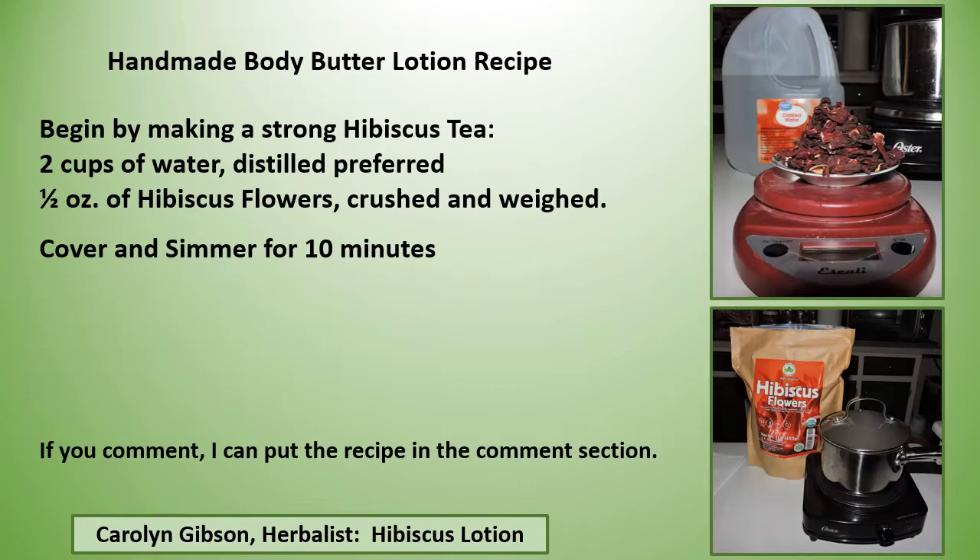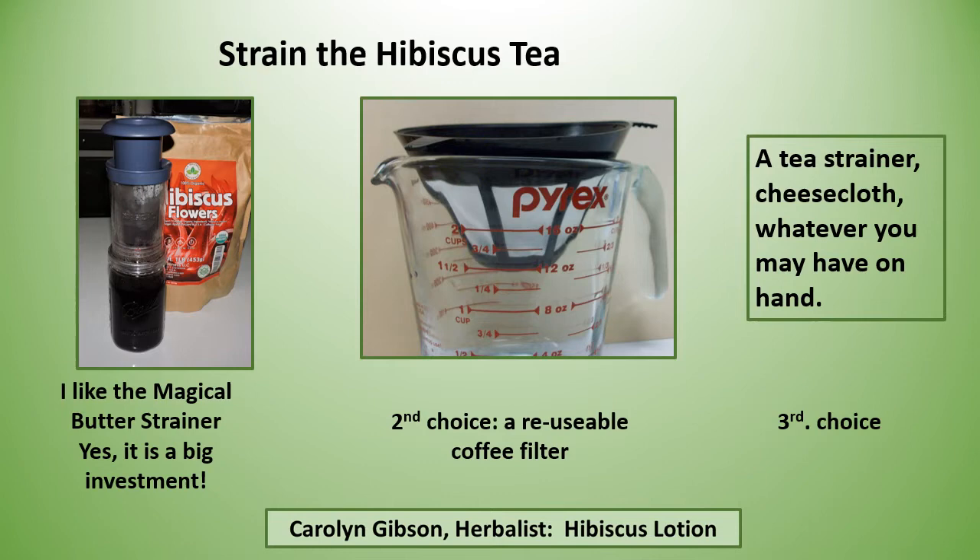We'll start out by making a strong hibiscus tea. Use two cups of water — I prefer distilled water — and one ounce of hibiscus flowers, crushed and weighed. Cover and simmer for 10 minutes, then strain your hibiscus tea.